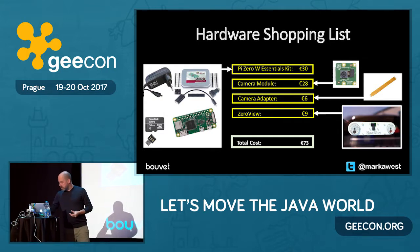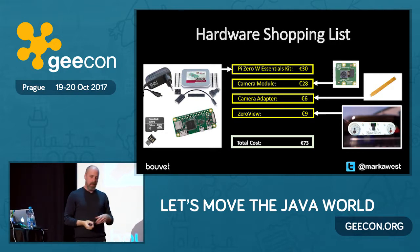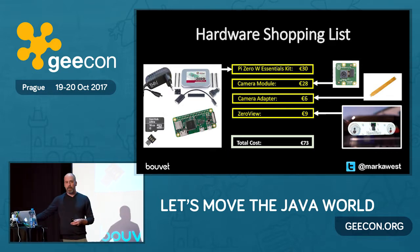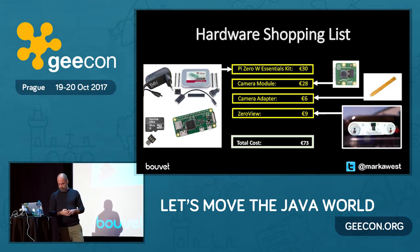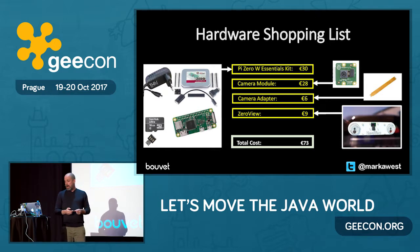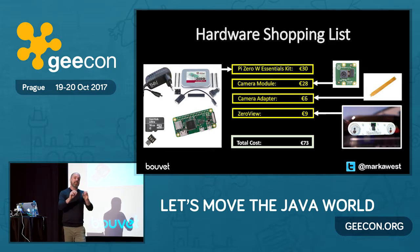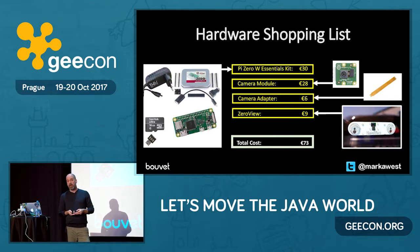I decided to use a Raspberry Pi camera module. They come in two flavours: the standard camera module, and a version called the Noir — which means no infrared. If you use a Noir camera and pair it with an infrared light source, you get night vision. I also needed a camera adapter to plug the camera into the Raspberry Pi Zero's camera port, and something to mount it on the window. I invested in a Zero View — a bit of plastic with two suckers on the front. You screw everything to it and stick it to the inside of your window, so you don't have to weatherproof the camera.